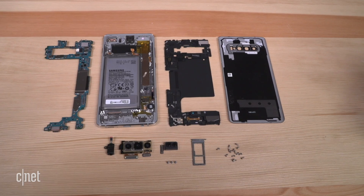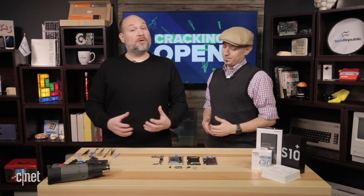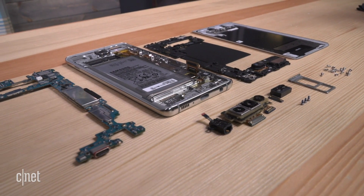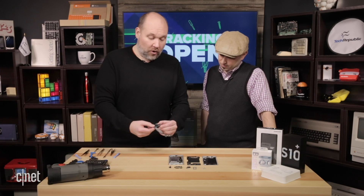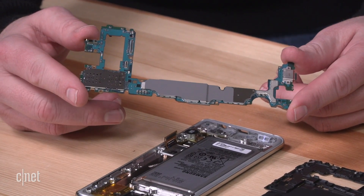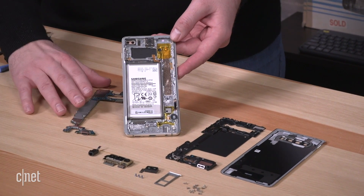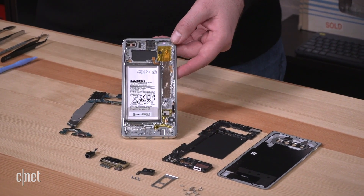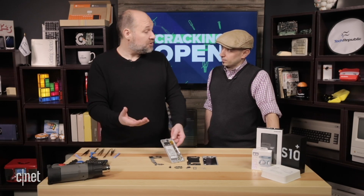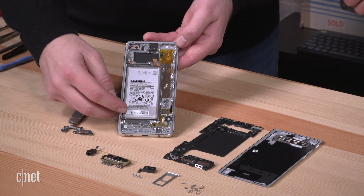With everything spilled out — circuit boards, battery, cameras, sensors, and SIM tray — Bill summarizes the findings. The USB-C port is connected to the main circuit board, confirming it's a single-board design rather than two separate boards. Flipping the board over reveals thermal tape that transfers heat from circuits beneath the metal shields to a larger heat pipe — noticeably larger than the one on the S9. This is Samsung's effort to address heat issues from the larger battery, chip heat, and the bidirectional inductive charging coils.